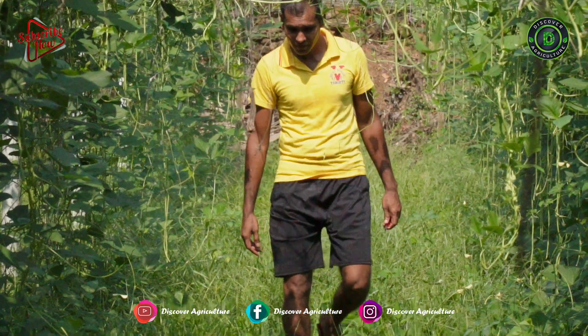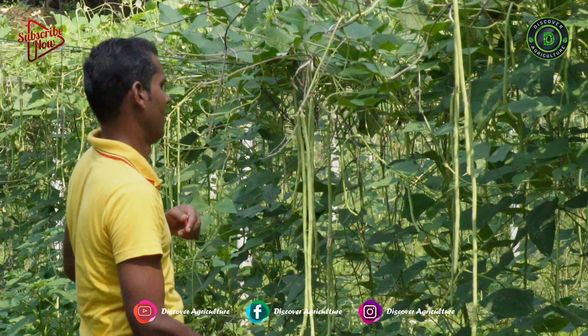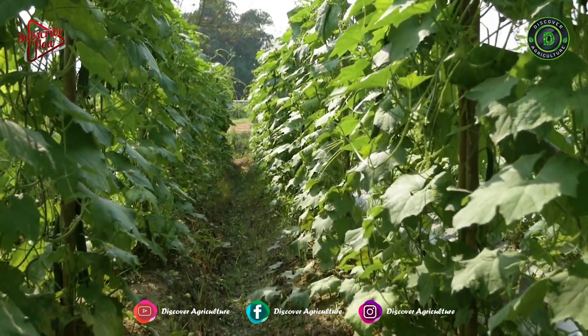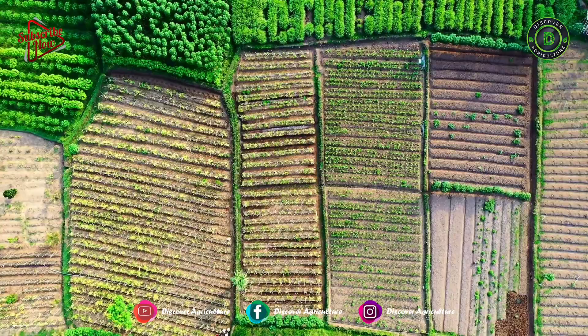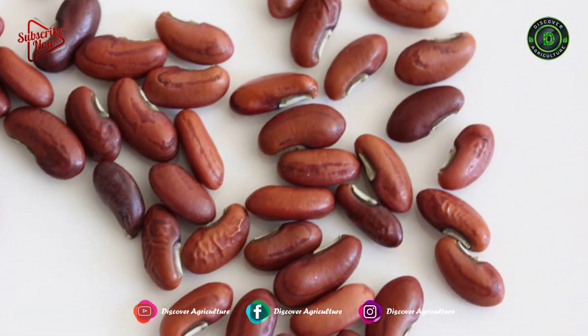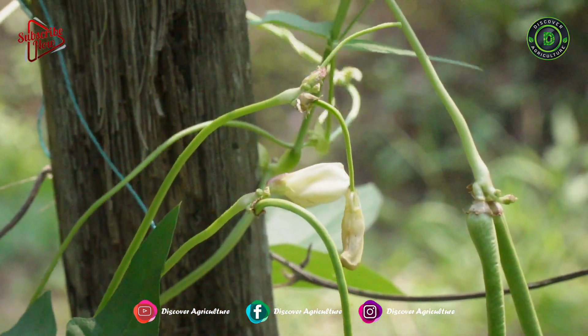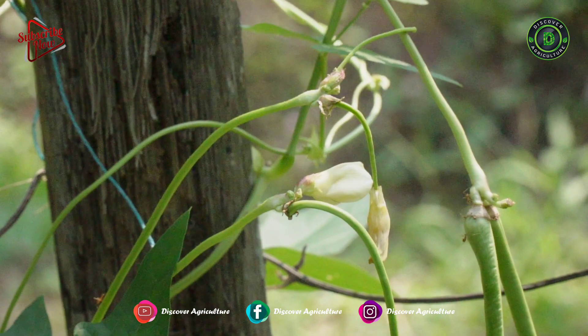Usually he does crop rotation in this field. This year he was doing yard-long beans. Last year he had done ridge guard farming. Crop rotation helps him to get more yield. Yard-long bean is a pulse, and pulses naturally contribute to enhancing soil with nutrients and increasing next crop yields.